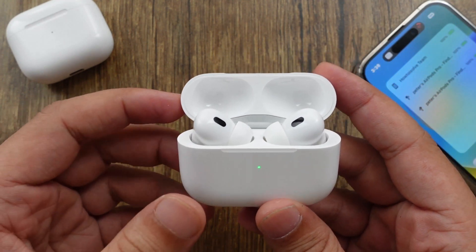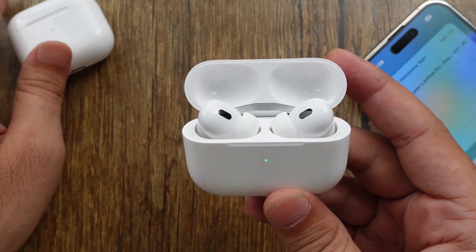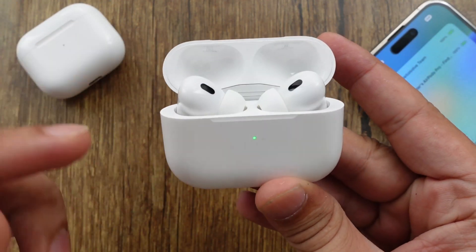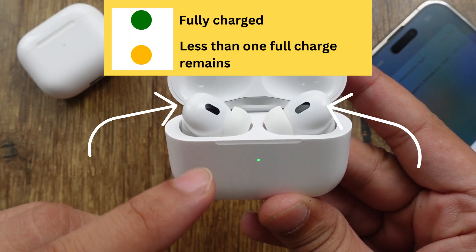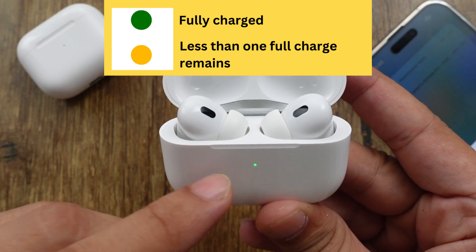Here are my AirPods Pro. Right now both AirPods are in the charging case. When I open the lid of the charging case, the light on the case shows the status of the left and right AirPods charging levels. Green means both AirPods are fully charged, but amber light indicates the charging level is low and less than one full charge remains.